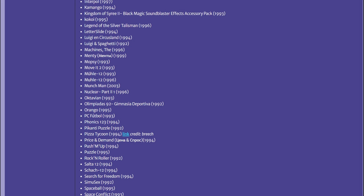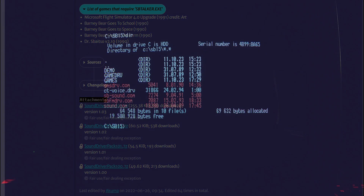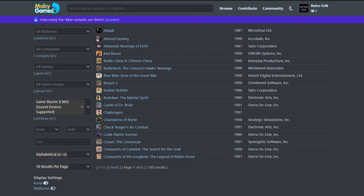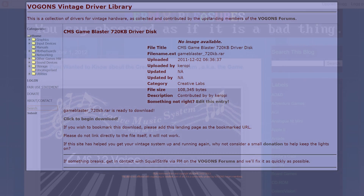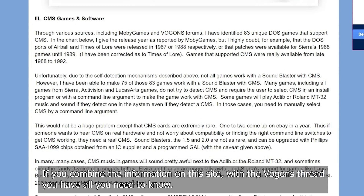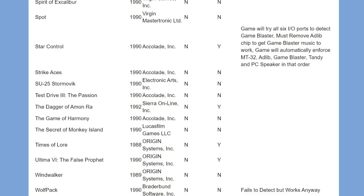In my first draft of the script I wrote that one of the good things about this card was that you did not need a driver — then I realized I should fact-check that. I came across a Vogons thread with a list of over 200 games needing one of three drivers that come with the card, and for increased compatibility with AdLib there was a fourth driver. According to Moby Games there are 100 games with CMS support, but that does not mean you can just fire up a game and choose Creative Music System. Luckily, the blog called Nerdy Pleasure has already identified 83 unique games with CMS support — check it out.